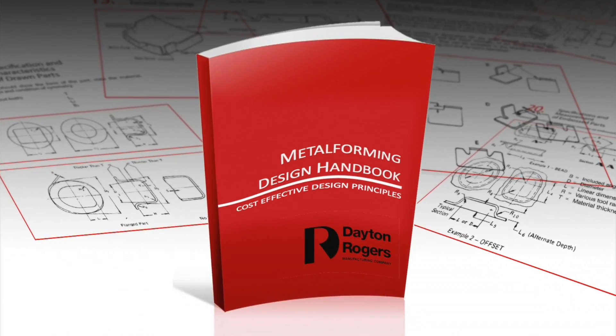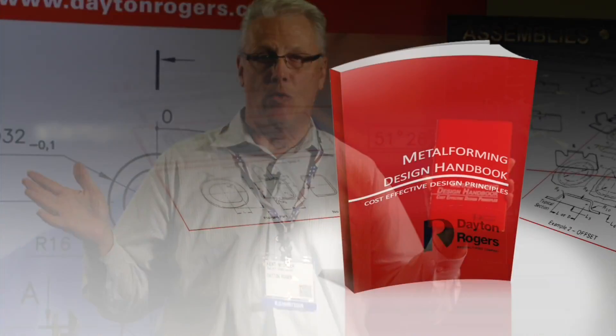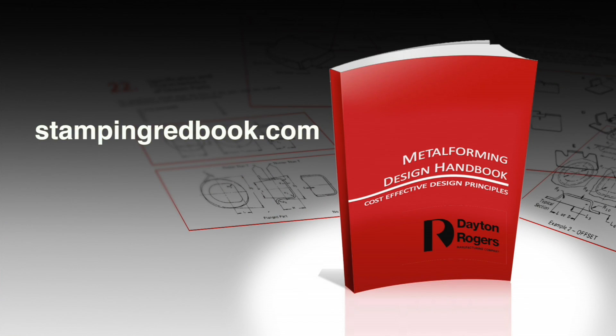The red book is the indispensable engineering resource for metal stampings and it's free. Now you can benefit from our knowledge in this free book. If you want your free copy with no obligation, go to our website and click on the red book. In fact, we'll even come to your facility and teach your people with a live seminar if you qualify.